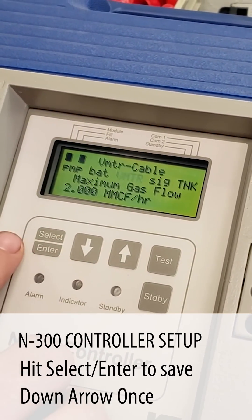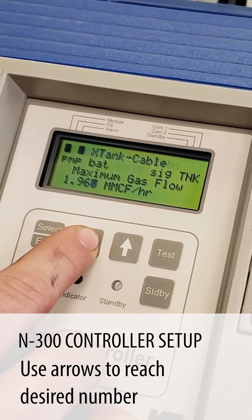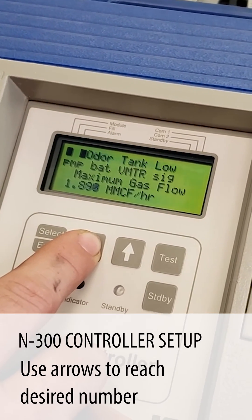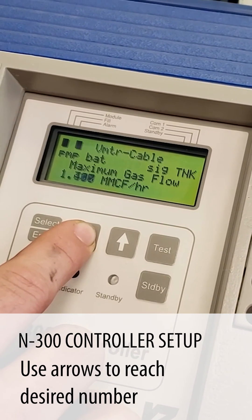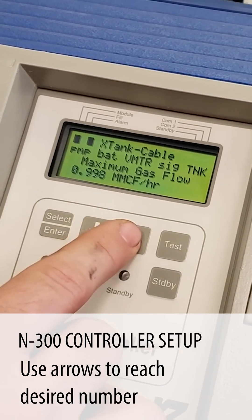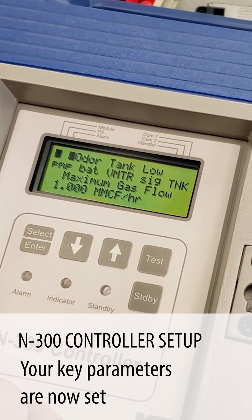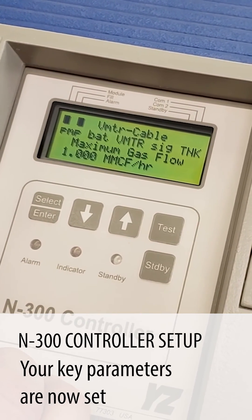Maximum gas is going to be 1 million cubic foot per hour. These first four are the key parameters — you have to have these in order to operate the system properly, proportioned to flow.